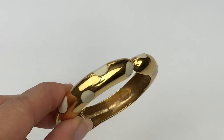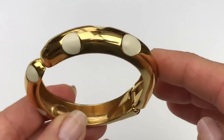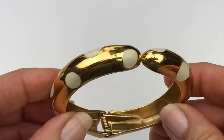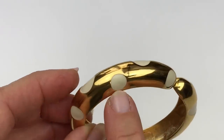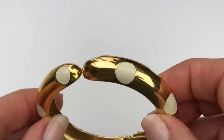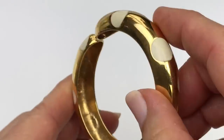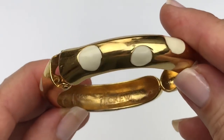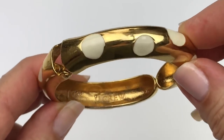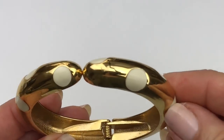This is so cute. This is a bangle bracelet — it is hinged, a clamper. It is polished gold tone with these ivory polka dots, enameled. I just think it is adorable. This one does have a mark inside — this is a J.Crew piece. And this looks like it would be a J.Crew piece, doesn't it? How sweet is this bracelet?